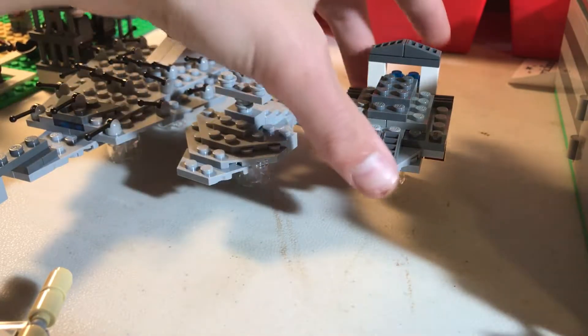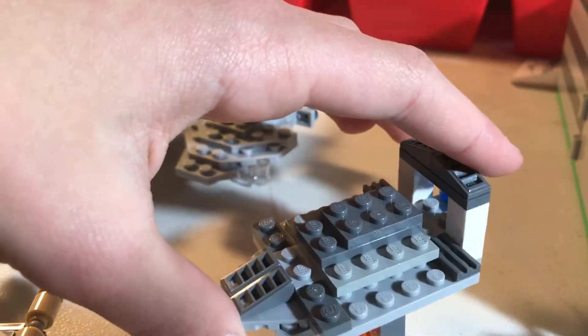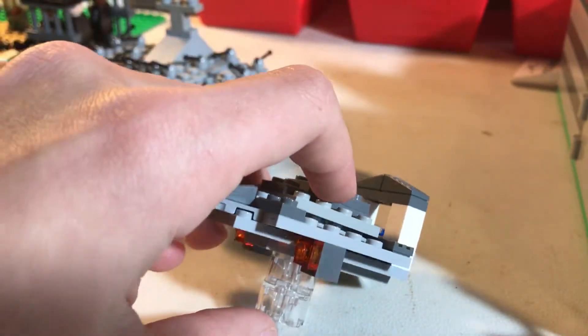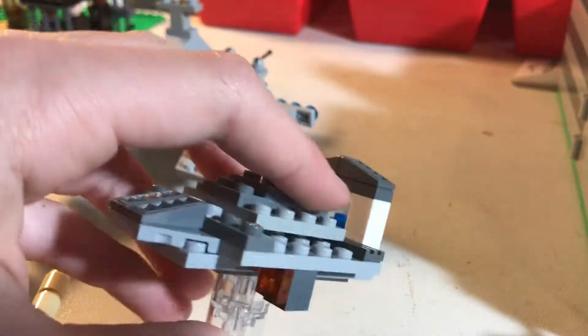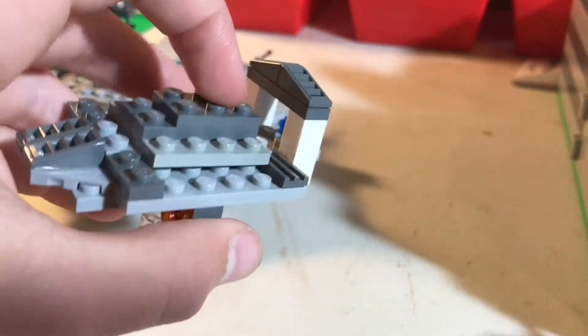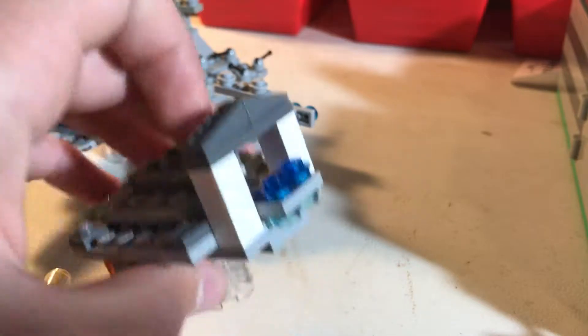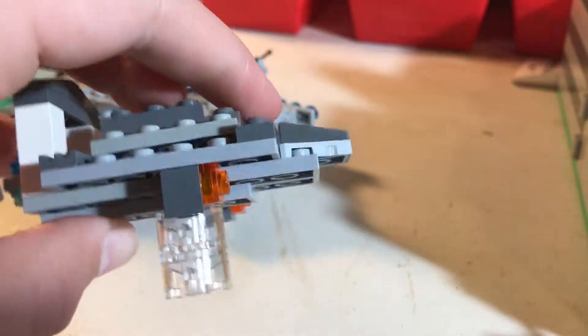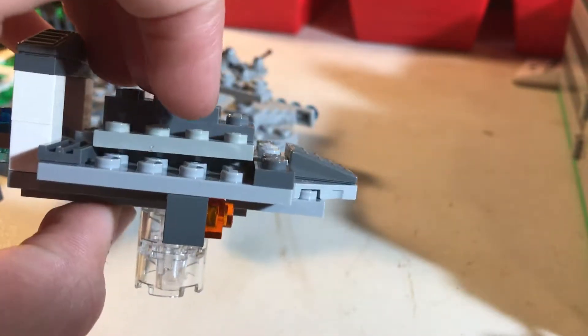Next, we have this one that my brother made. He calls it Rocket's Ship — Rocket the Raccoon from like Guardians of the Galaxy. He made this one pretty cool with his archway especially. Then engines like that, which is an interesting design. You can see the texturing and stuff.